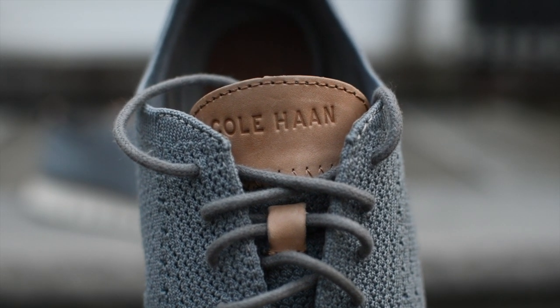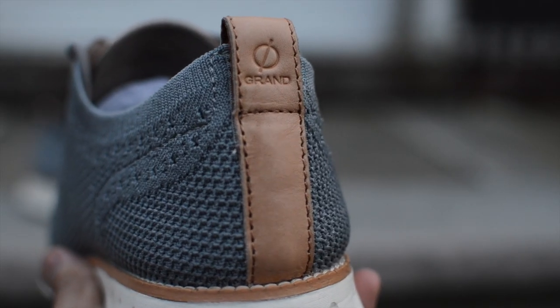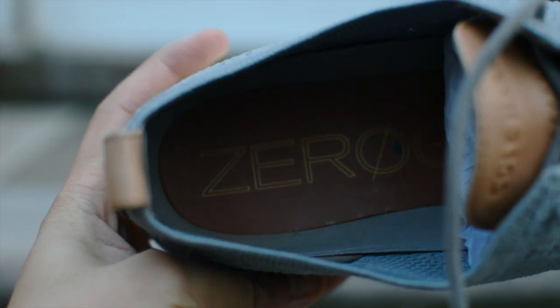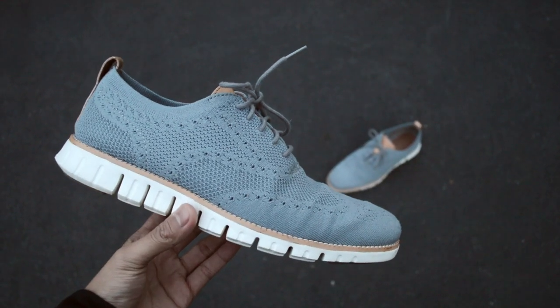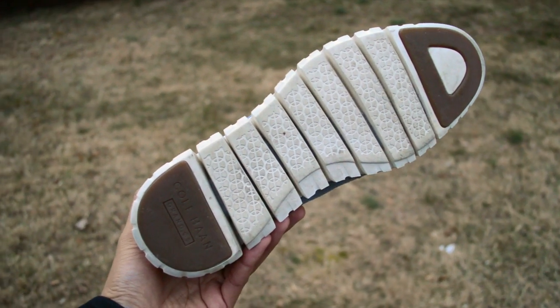Moving our way around the shoe, you'll find hits of brown on the tongue and back tab, and on that same back tab you can see the Zero Grand logo. Looking inside the shoe, you'll see more Zero Grand logoing on the insole as well. Coming back out and making our way down the shoe, you'll see the most interesting feature on the shoe itself, which is the Zero Grand sole.